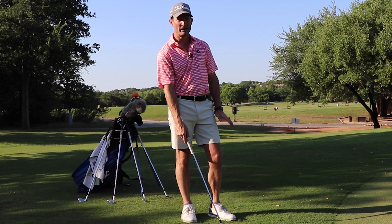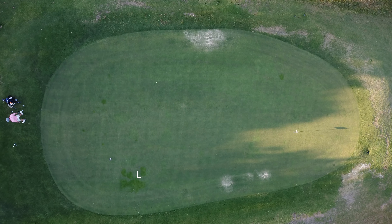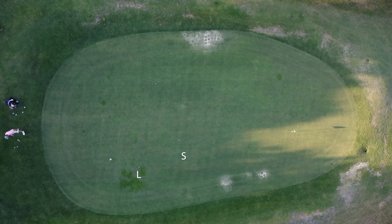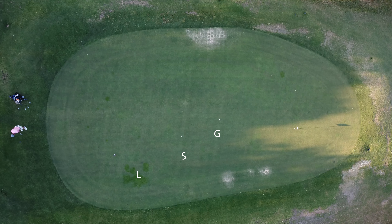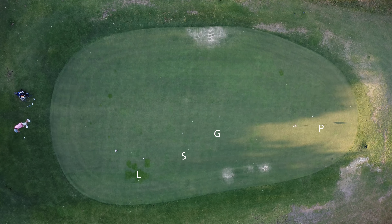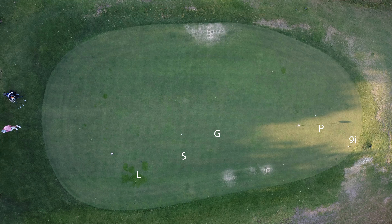Let's see what it looks like with all the wedges. Starting with the lob wedge, it's going to go shorter towards that flag. As I move up to my sand wedge and my gap wedge, it starts to get out there a little bit further. You can see the green has a down slope, which is why you'll see a little bit of a difference on those last two shots. The last shot actually hits the edge of the green and stops. Get out there, practice this, use the same stroke across all of these clubs, and you're going to be more consistent and have better scores.